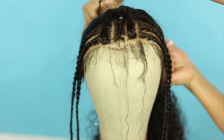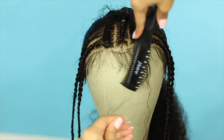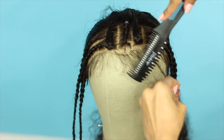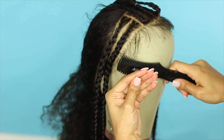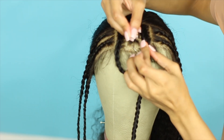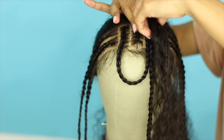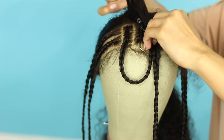Now taking those two forward braids and clipping them out of the way, I'm going to create shorter baby hairs and I'm just going to use a razor to do this. Next, I'm taking the left forward braid and looping it to the right forward braid and anchoring it down with a hairpin, then securing it with a rubber band and attaching it to the center braid.